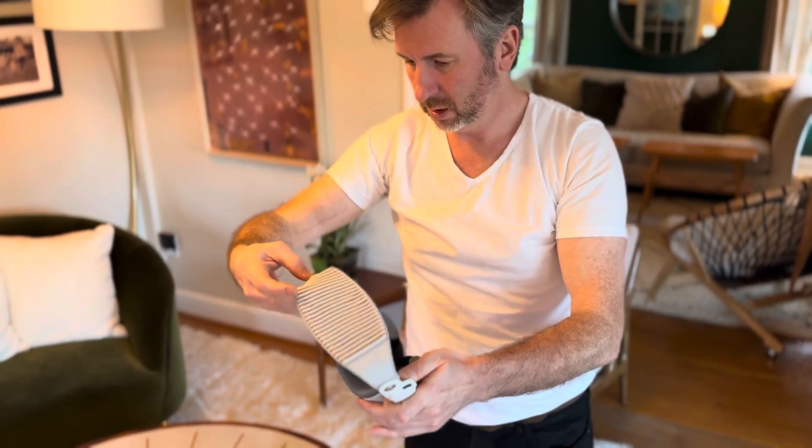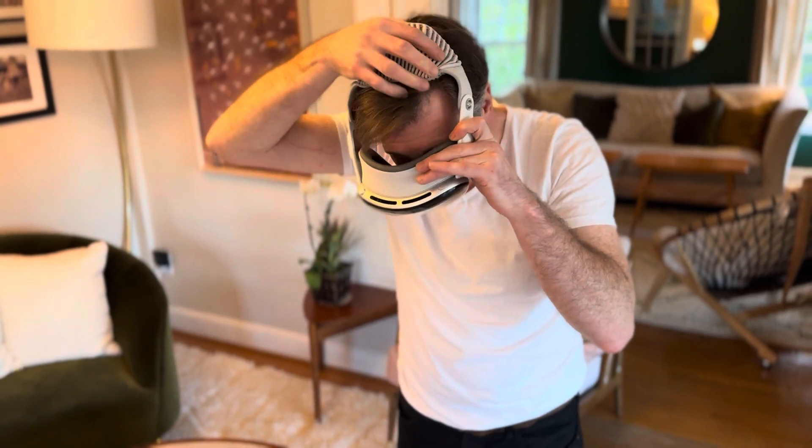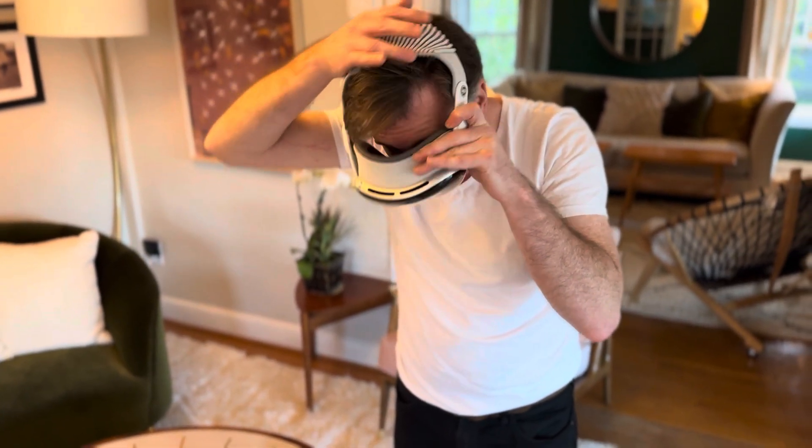Got to figure out how to adjust that. It's super duper tight on my head. Don't know how that goes on — we'll have to figure that out.